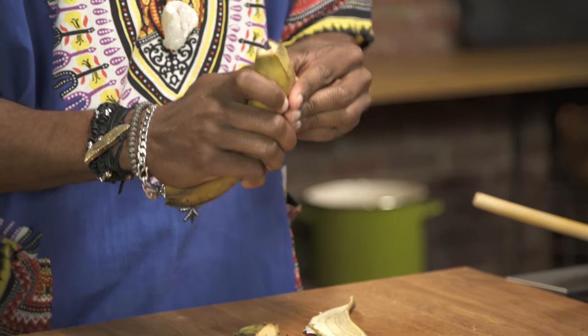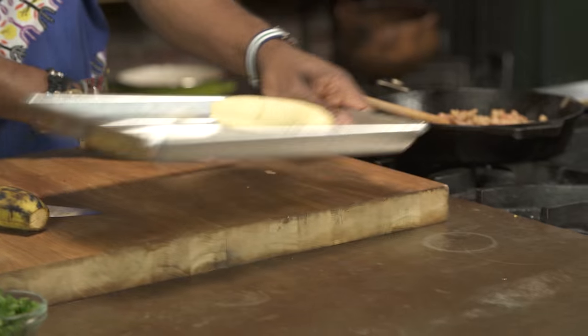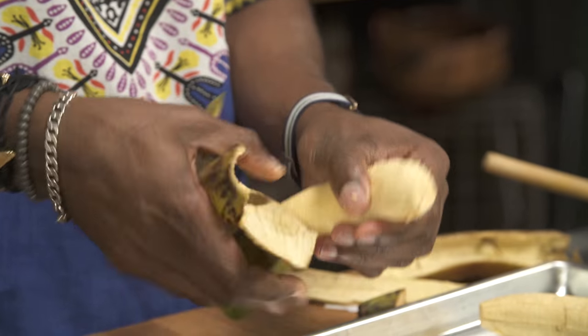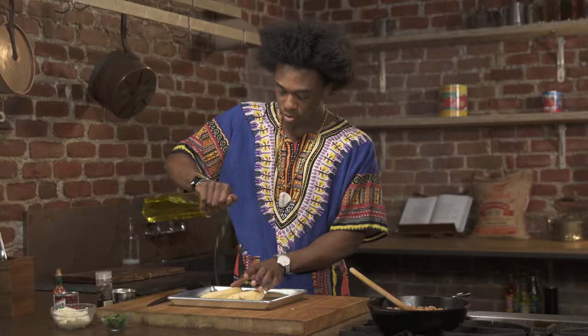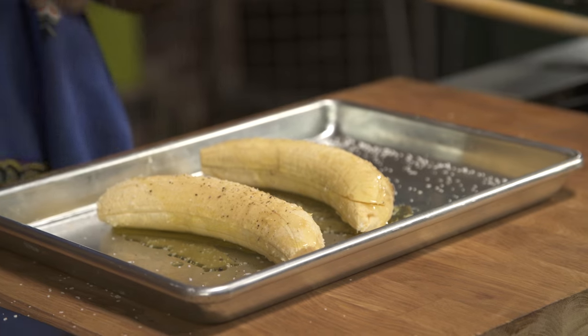I grew up with plantains, my mother's Guyanese, and I love plantains of any kind. I'm gonna put that onto a sheet pan and peel the next one. I'm gonna drizzle some extra virgin olive oil across the plantains and season them up with some salt and pepper.